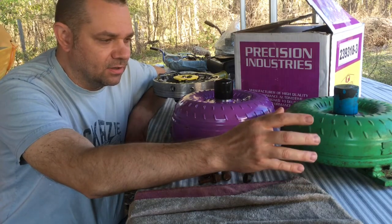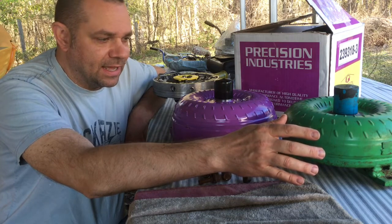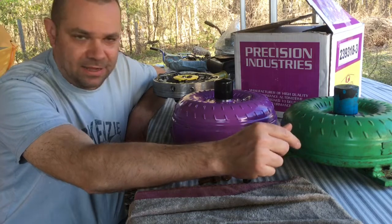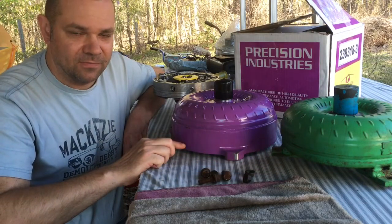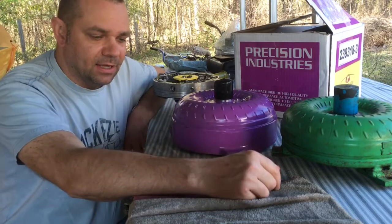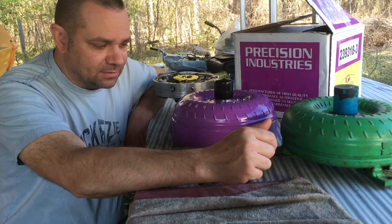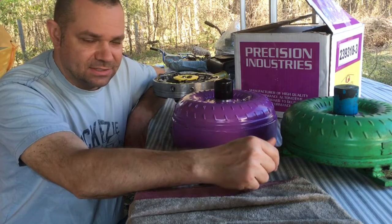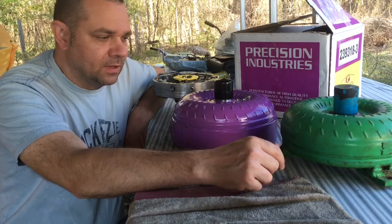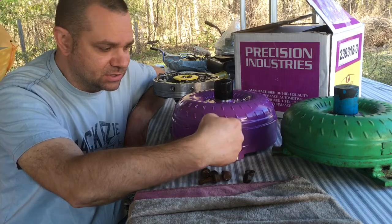I wanted to get a converter that was better matched for the car, so I went online and talked to a lot of guys in the Turbo Buick forums, finding out what was the best lockup-style converter available. Lockup is basically a clutch system in the bottom of the converter — the transmission sends hydraulic fluid into the converter to lock it so there's no slipping at cruising speed. The guys on the Turbo Buick forums said Precision Industries makes the only converters that can handle wide open throttle lockup — meaning full throttle with the converter locked.